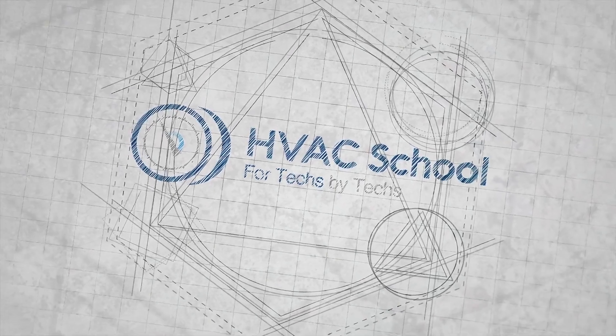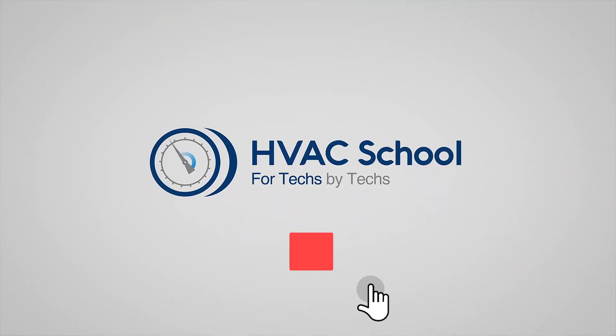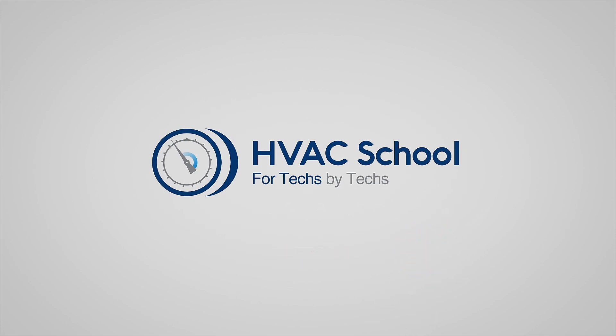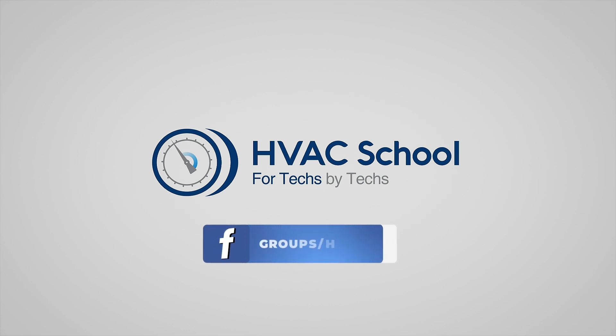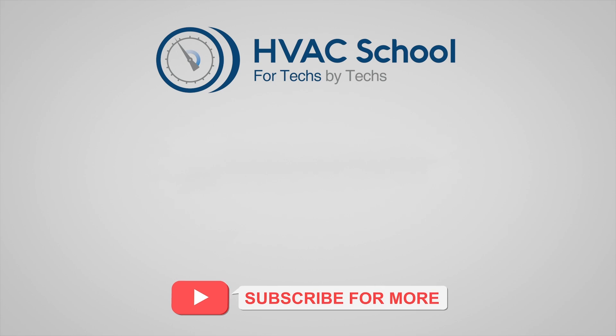Thanks for watching. If you're willing, give this video a thumbs up and drop us a comment. Don't forget to hit that bell icon to stay updated with all of our future videos. HVAC School isn't just a YouTube channel - dive deeper with us at HVACrSchool.com. Tune into the HVAC School podcast, available on all your favorite podcast apps. Join our thriving Facebook group, and don't miss out on our free mobile applications, available for both iPhone and Android. We're all about community.